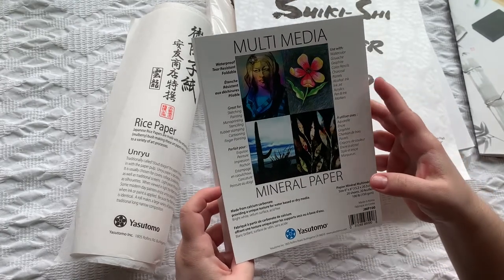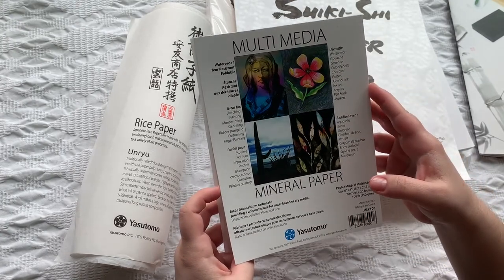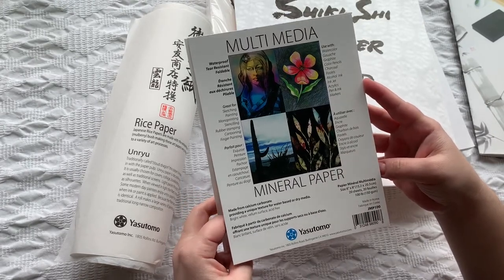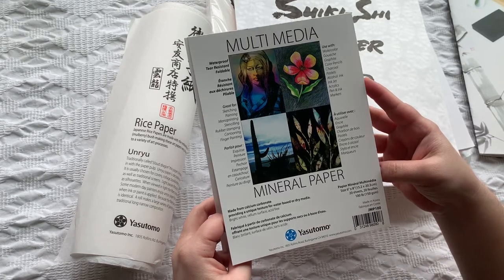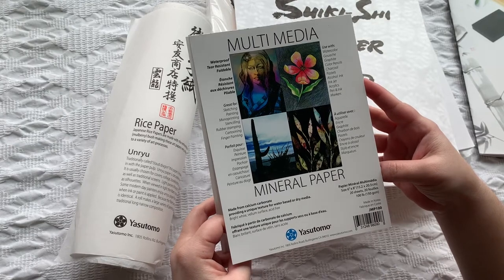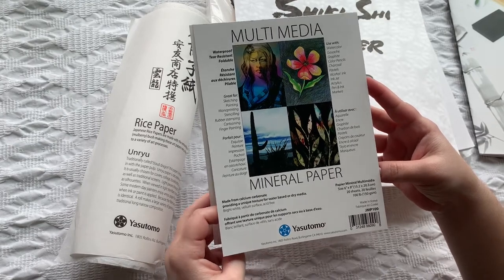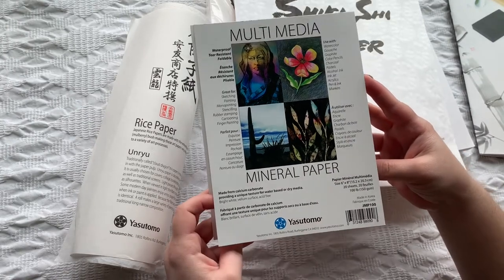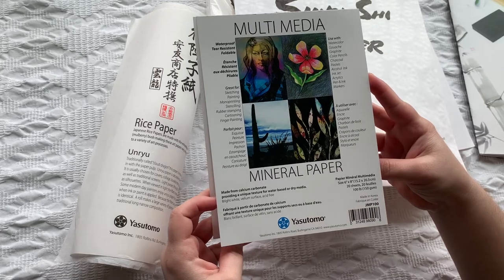You can use it with watercolor, basically anything that you want. It's mineral paper made from calcium carbonate. It has a vellum surface and is acid-free. This is a six-by-eight size with 20 sheets at 150 GSM.